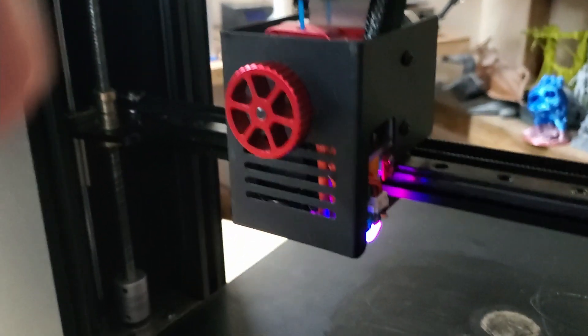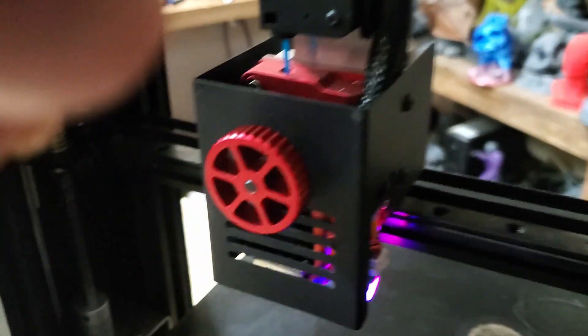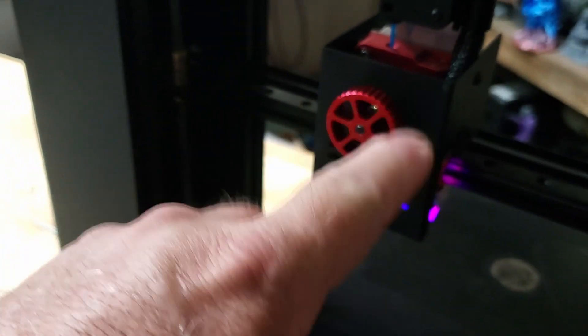It has what appears to be a BL-Touch, a direct drive extruder, and as it's running you can manually feed filament by simply turning the knob. While it's printing it also rotates and feeds.